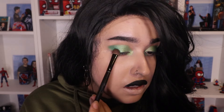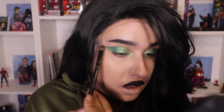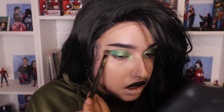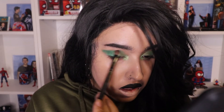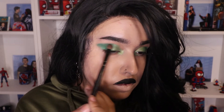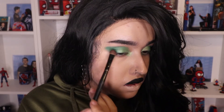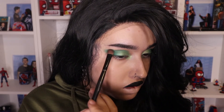This is where I actually start to blend. Of course I like to go out because I have my eyeliner and everything else.